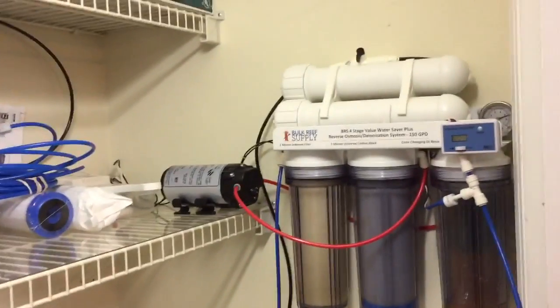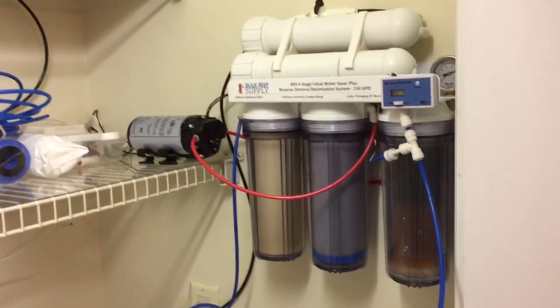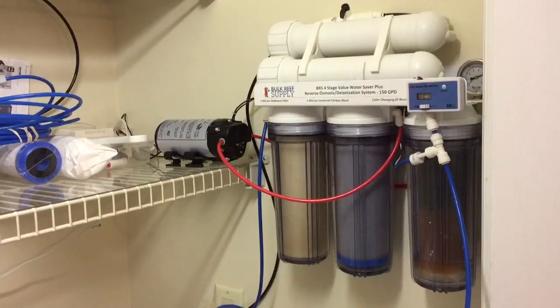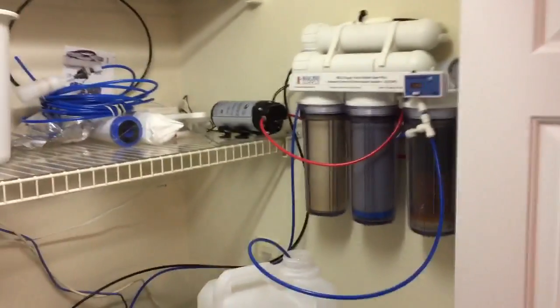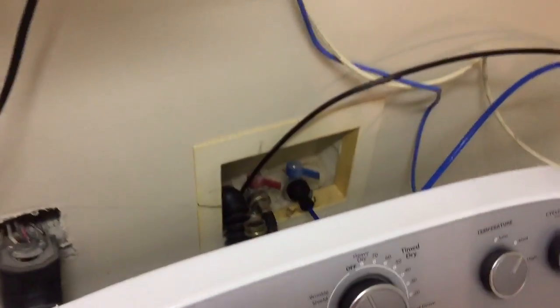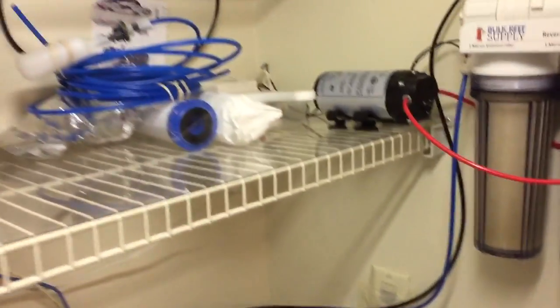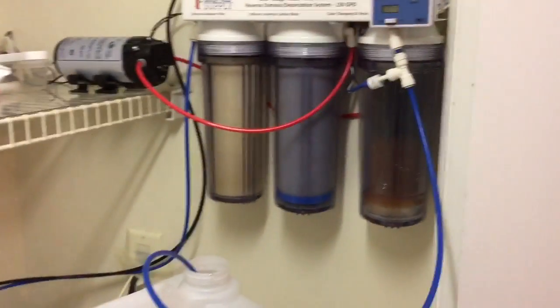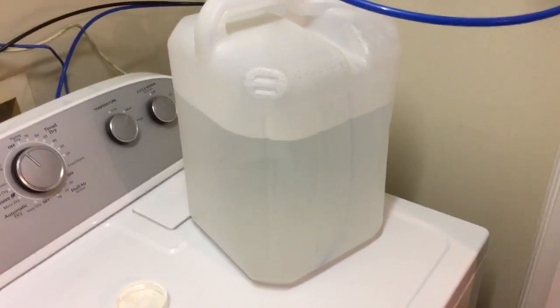I got it installed today and I am running my first batch of RODI water. I was able to get it mounted in my laundry room where I was hoping. I got a Y attachment down there for my water so I can just turn it on and off when I need to. I got my plug right there for my pump, made a little shelf, and got it mounted.